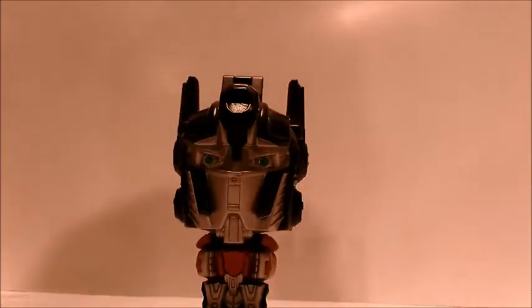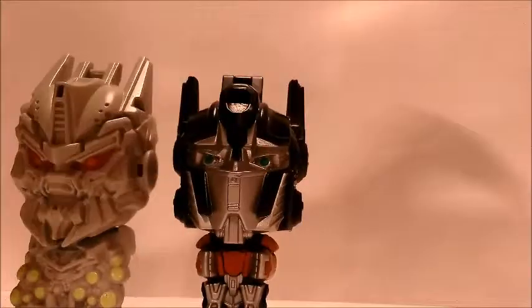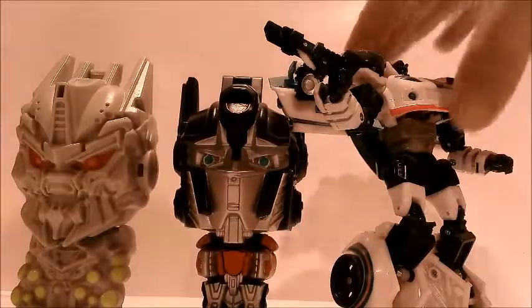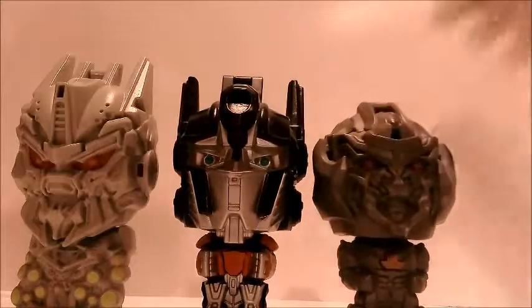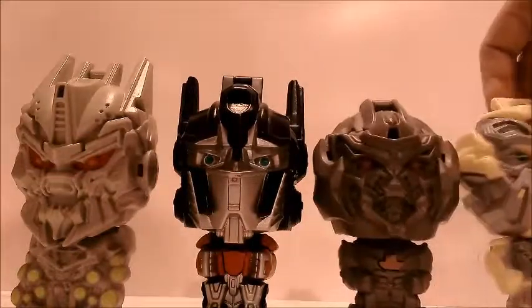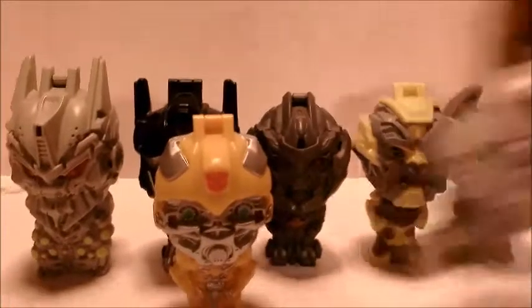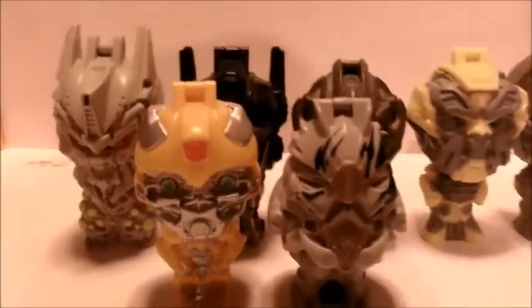Anyways, for size comparison and just to show you guys all of them in a row — here we have Soundwave just for a regular Transformer size comparison. There's Reveal the Shield Jazz, and we have Megatron, Ratchet, Soundwave, Bumblebee, Starscream, and Ironhide.